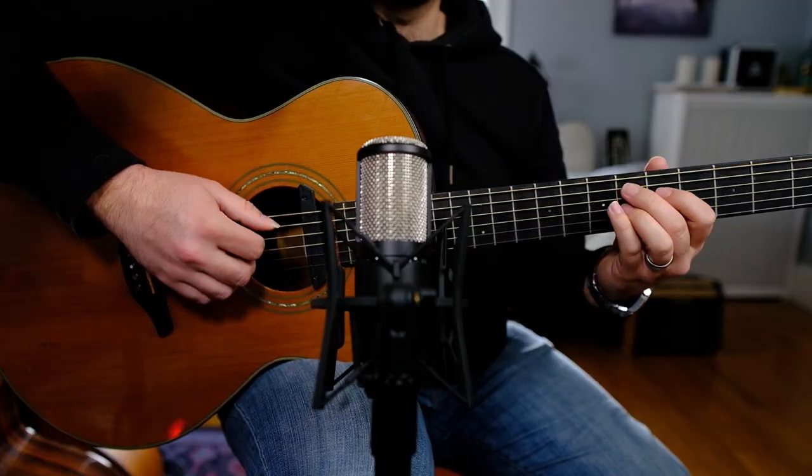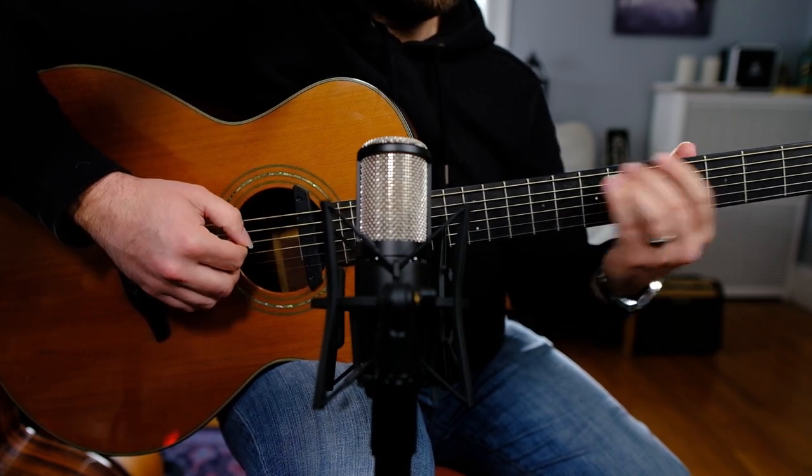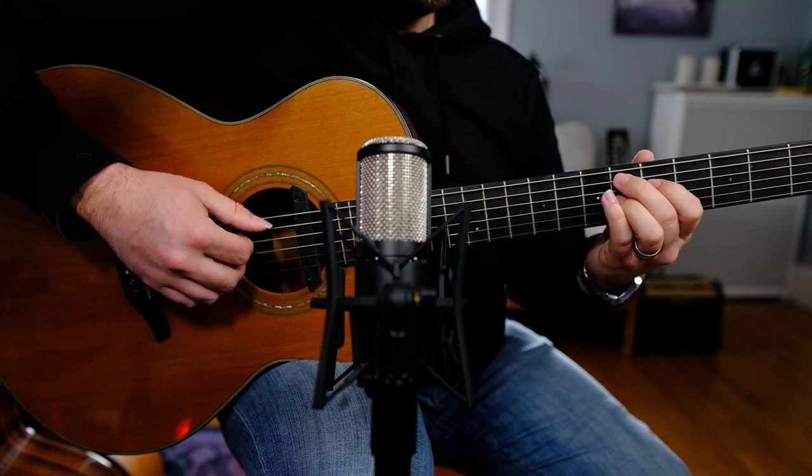One of the other things I like to do when I play this groove is slide into that E chord. That's even more variety we can add in when we're playing through this groove.